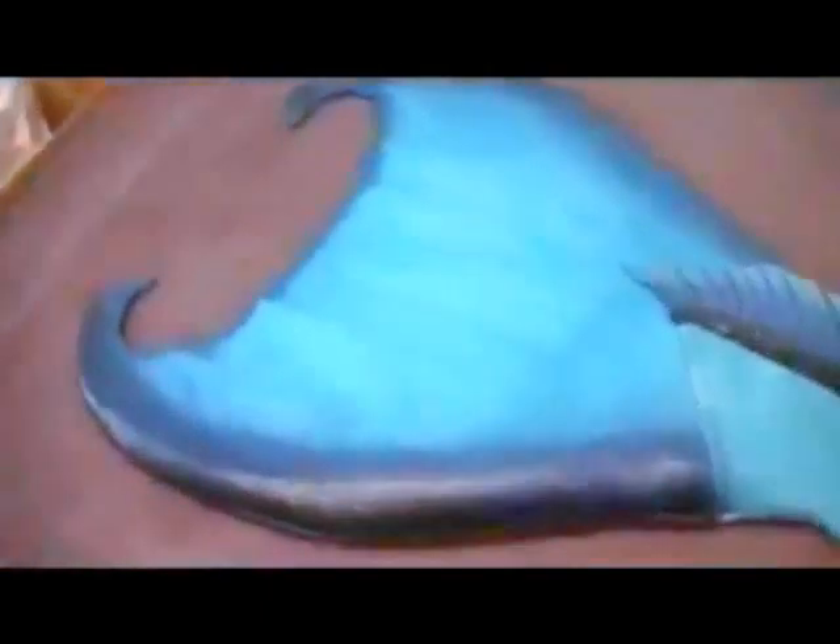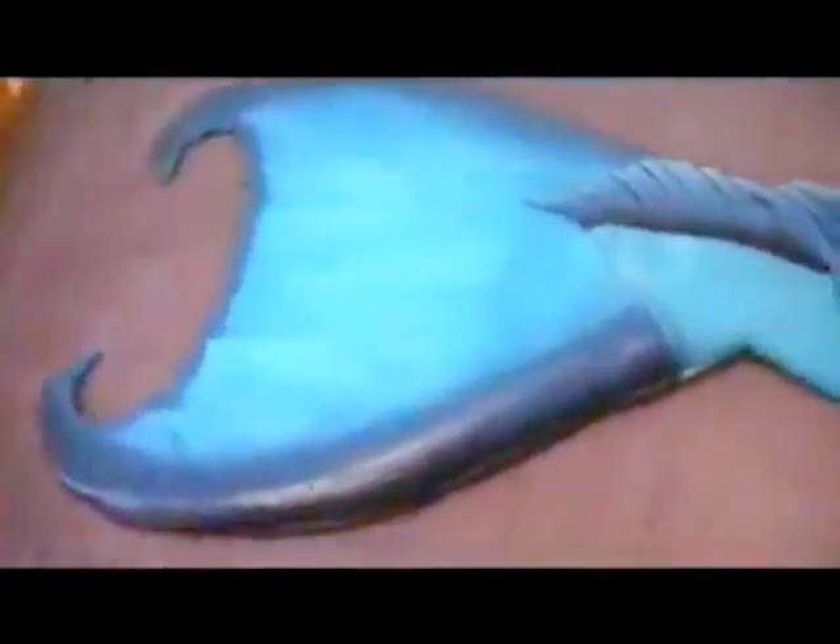In this mermaid fluke is a Finnis Wave Monofin. I've actually used the Finnis Wave once before — it's been quite a while since I've used one. It's very, very strong, but it's kind of a little heavy — nothing big. The tail weighs probably about five, six pounds, nothing big.